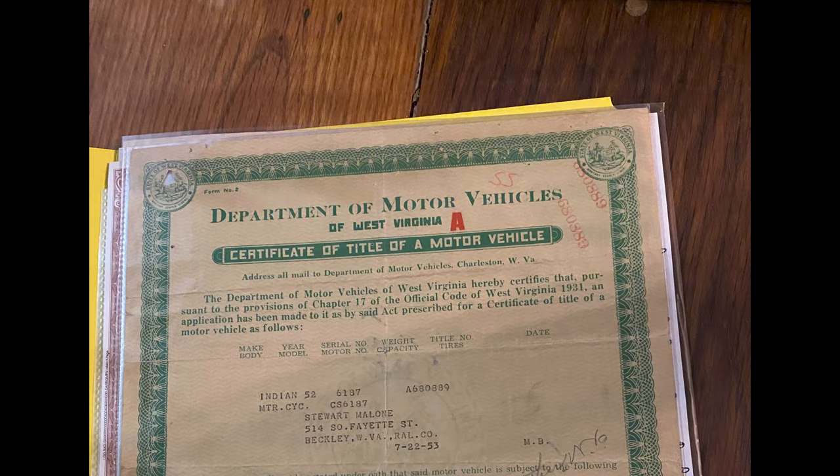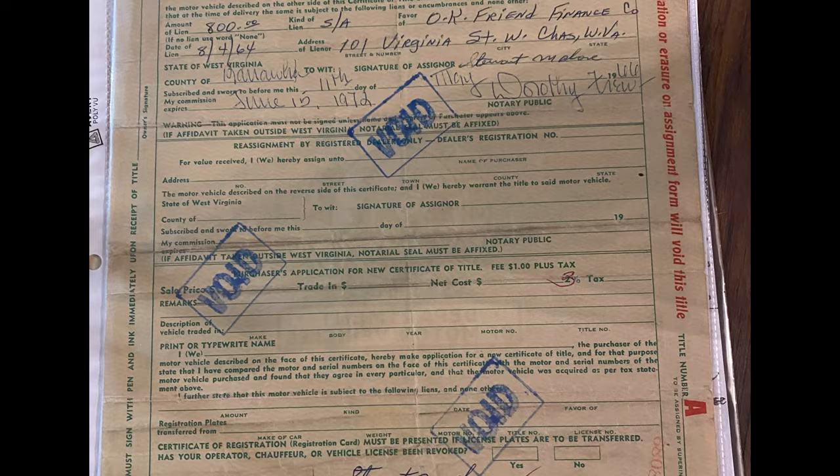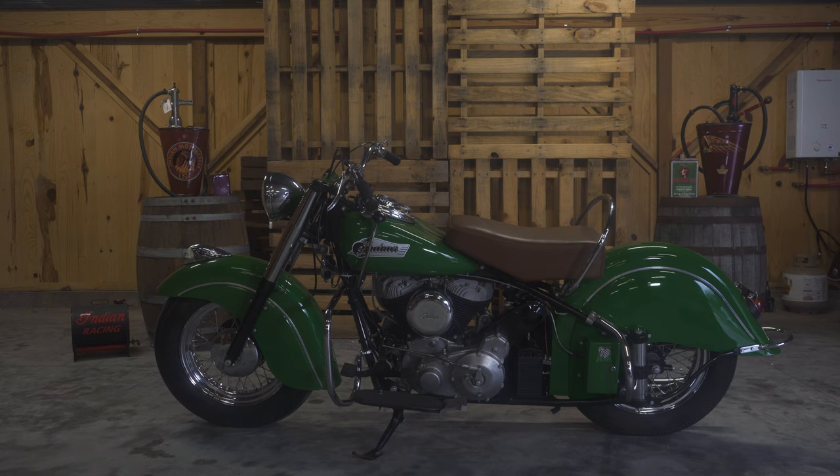That's kind of a tough question on how long it takes to restore one, because it really doesn't take but about two months to restore one. What takes all the time is getting everything gathered — waiting on an engine build, waiting on the frame to get straightened, then the paintwork, sending bolts off to have them CAD plated. But once you get everything in a pile, about two months — though you might as well say it's an eight to ten month process gathering everything up.